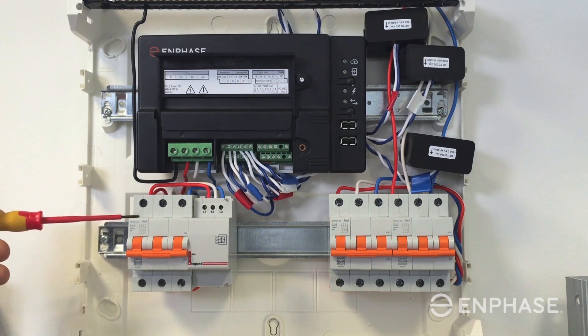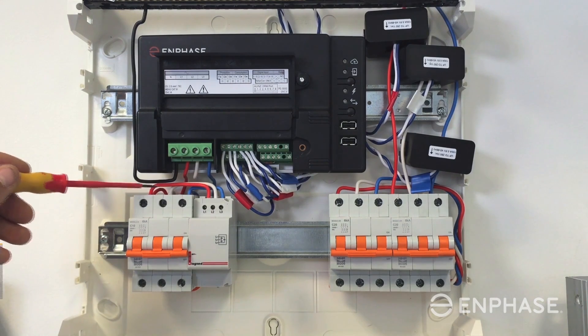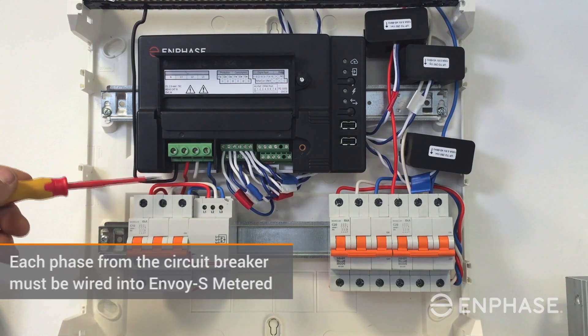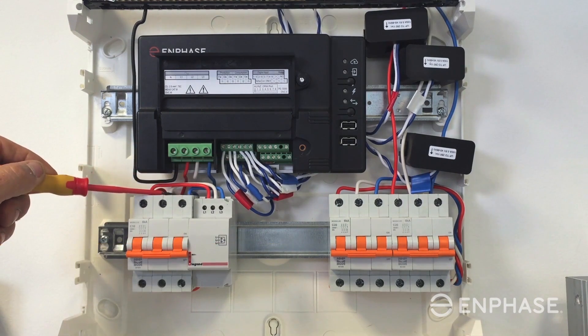Now I'll walk you through those connections, starting from the left and going across the board. The first connection is the power supply to the Envoy — it's often a 10 amp three-phase circuit breaker. Each of the phases must be wired into the Envoy S metered because it uses the phase connections as a voltage reference when running current transformers to the Envoy.